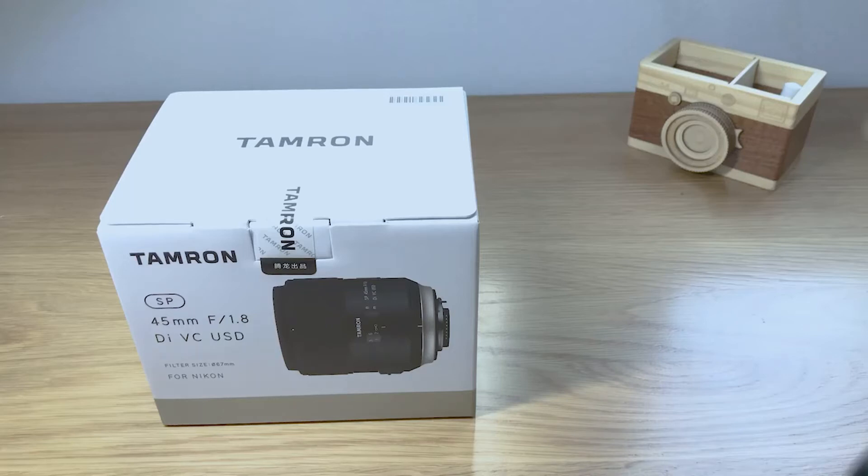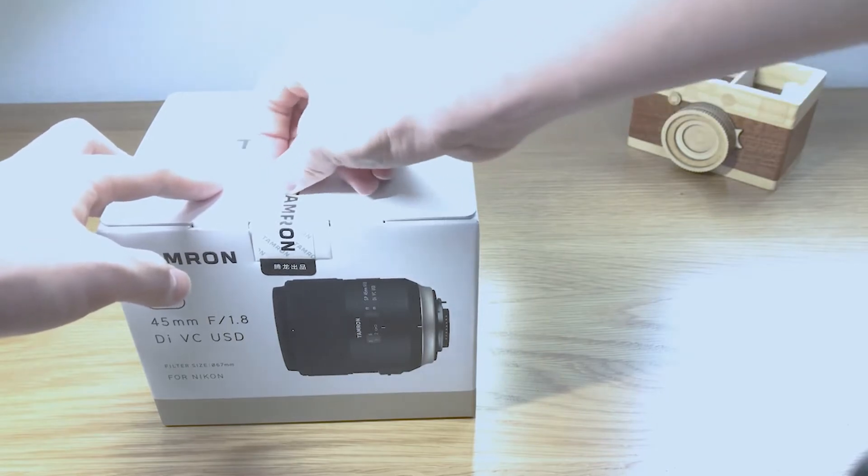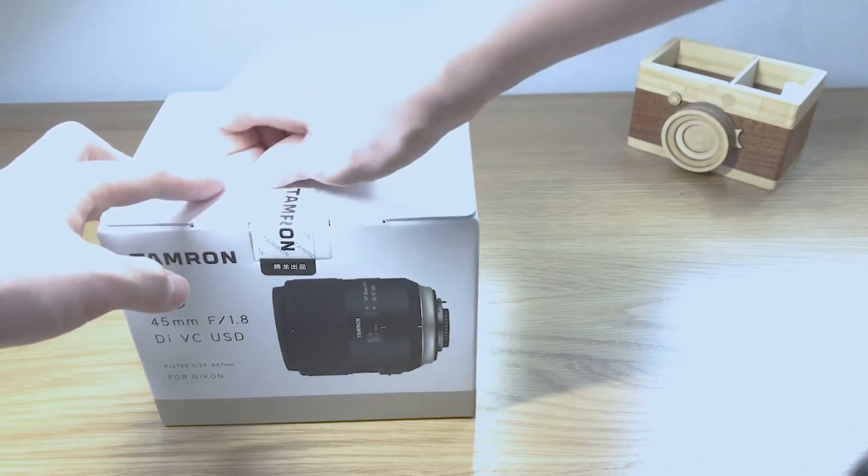Hello, everyone. Welcome to this video. The lens we want to open today is the Tunglung 45mm f1.8.